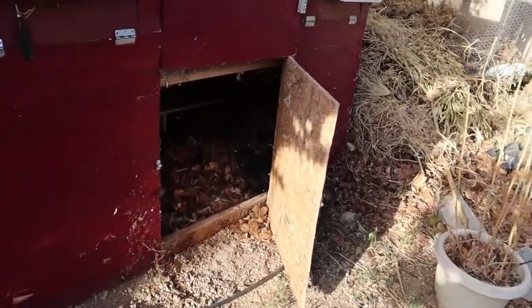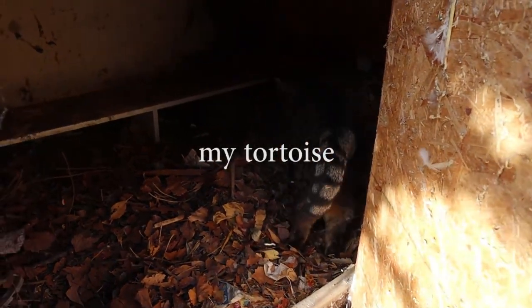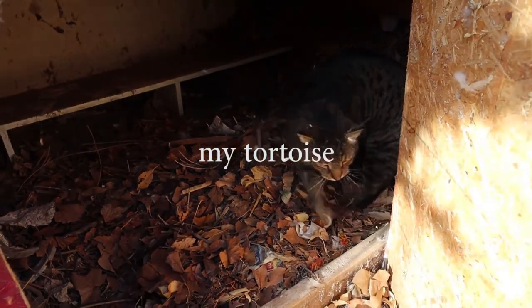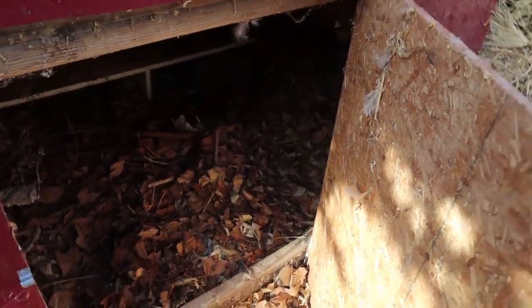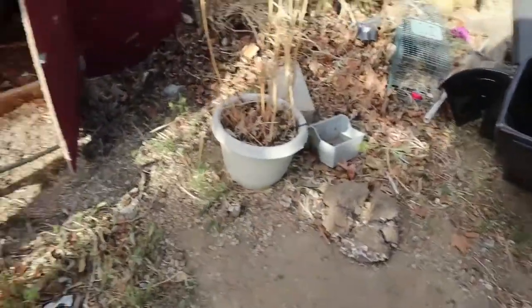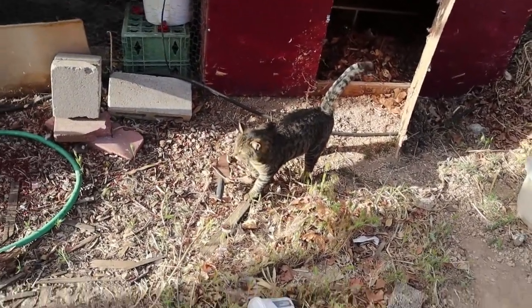Look at this — there's Tiger with his little self, snoozing in here. And I don't even think you can see Thaddeus — he's under this white shelf thing right here. Thaddeus is taking his time to wake up from his slumber. Tiger goes in there and snuggles with him — you go in there and snuggle with Thaddeus.